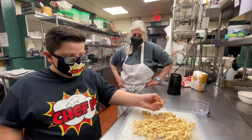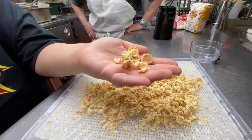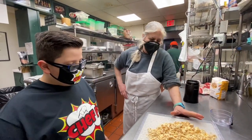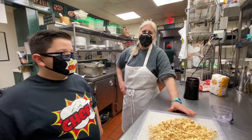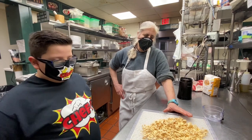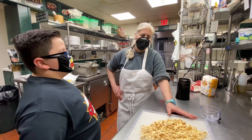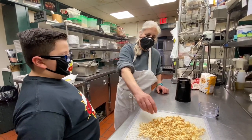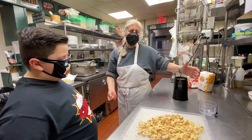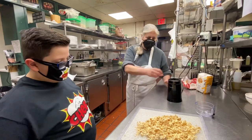This is what the feta cheese looks like right now — it looks so dried up, I never knew feta cheese could look like this! This feta cheese was put in the dehydrator at about 145 degrees for 12 hours, and then we let it sit for another 10 hours. Now we're going to take a spice grinder — what you know as a coffee grinder — and grind it up into a powder.